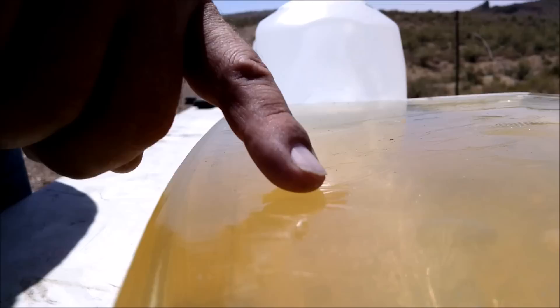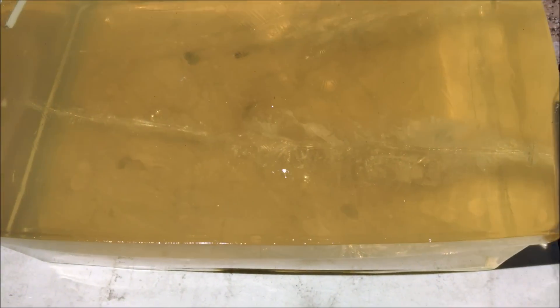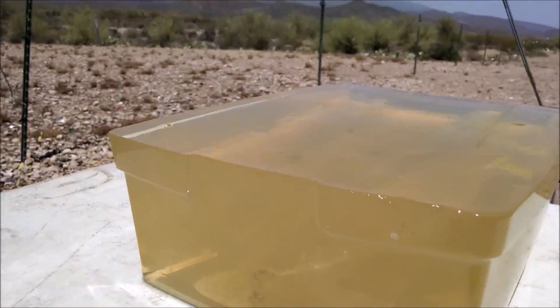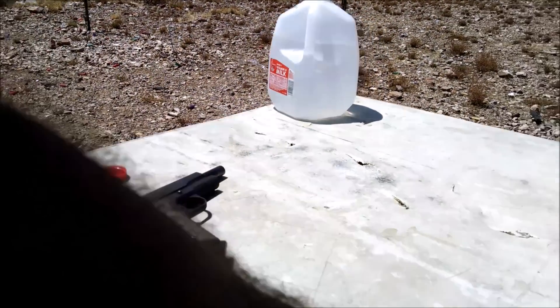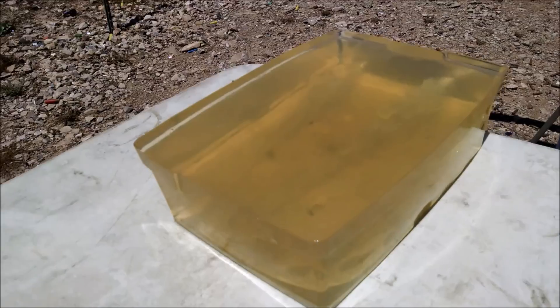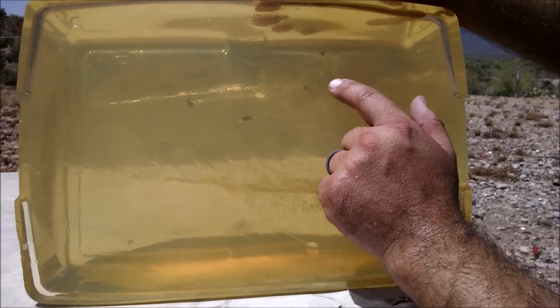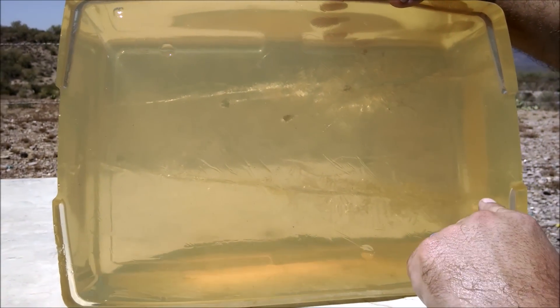I'm looking at this track right here. Let's look at the top here. That one doesn't fragment at all. I tip this up on its side and kind of look through it. You can see here on the top is the nine millimeter track — that's the calibration BB. There's a couple of pieces here, here, here, and then here's the 45 track.